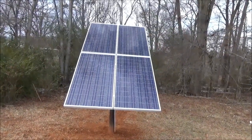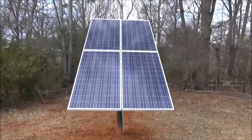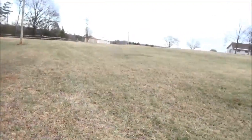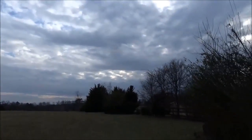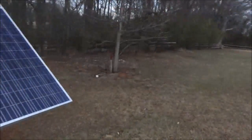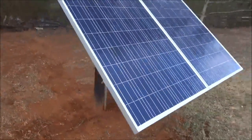Here's our solar array: four 285-watt modules. The top two are for battery charging, the bottom two are for solar pumping out of the well. We've got a great spot here — getting sun around 7:30 in the morning through about 4:30 in the afternoon, so it's a full-power site.